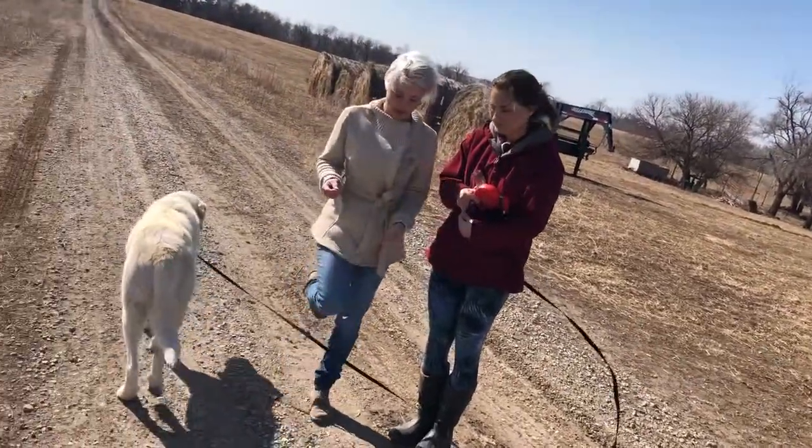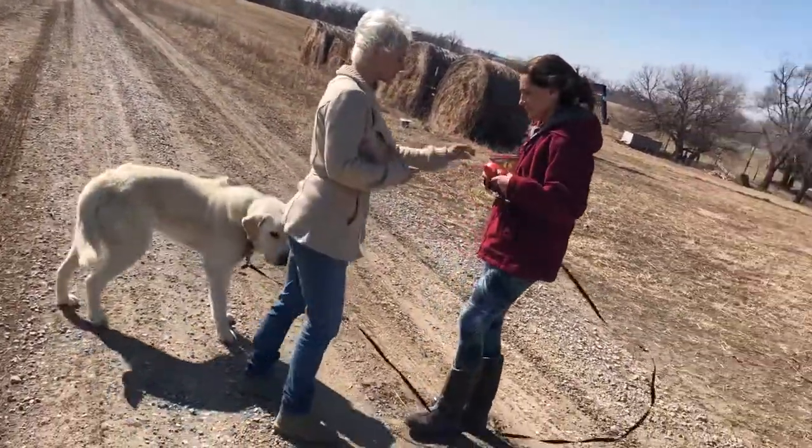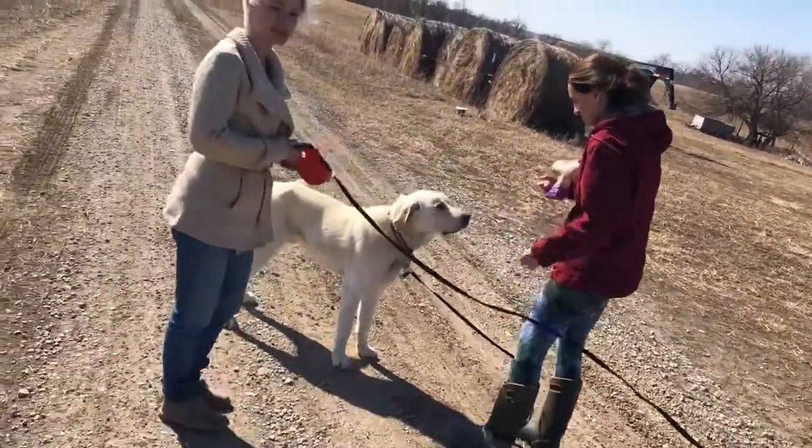So let's practice this a little bit right now. I'm going to go in and we'll take a couple of steps.